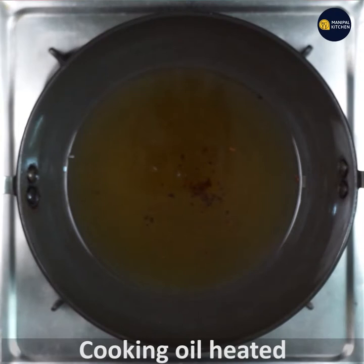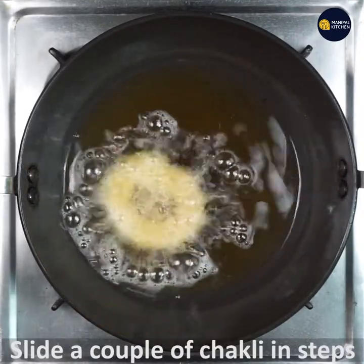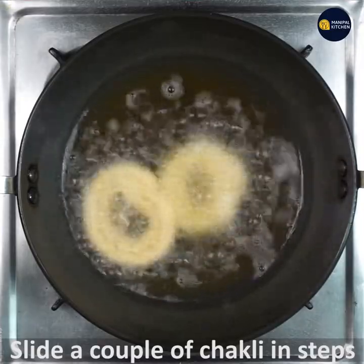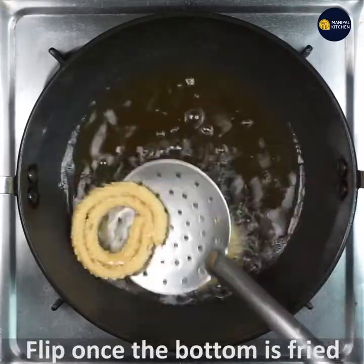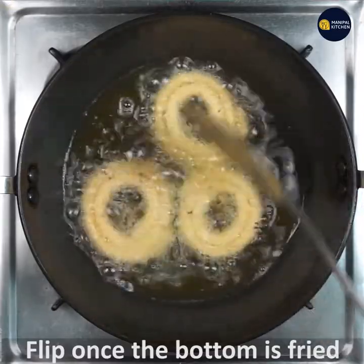Heat cooking oil on low flame, then turn to medium. Slide a couple of chaklis into the hot oil in steps — be careful, the oil is very hot. Slide one more chakli in and switch the flame to medium.